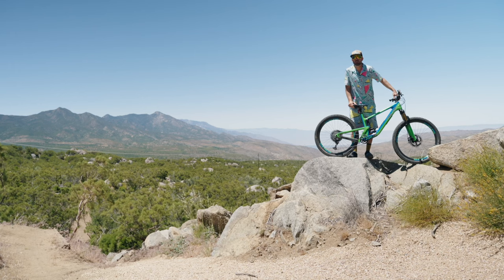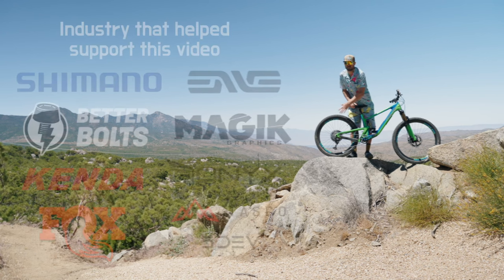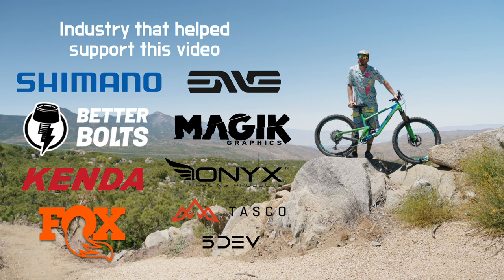That's a wrap on my 1990s retro trail bike build. Thanks for following along. Support your local trail builder, and thank you to all the industry you see here that supports me and trail builders like me — we appreciate the support.